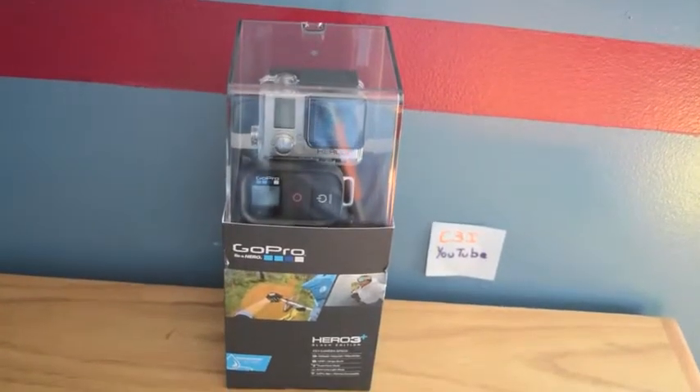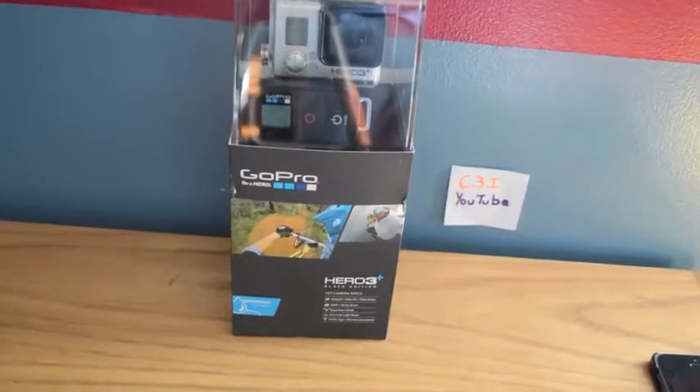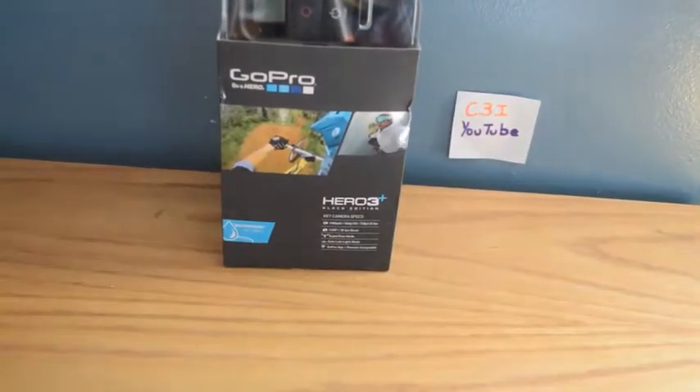So here we go, we are going to jump right into it. Just giving you a little shot of the box right here, of the little plus on the box and whatnot. Let's get into the unboxing right now.